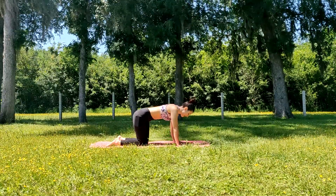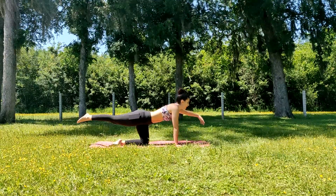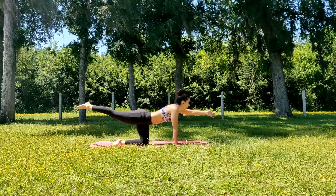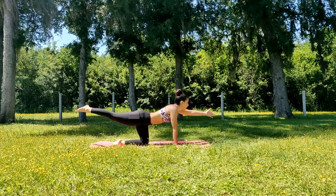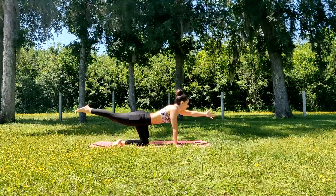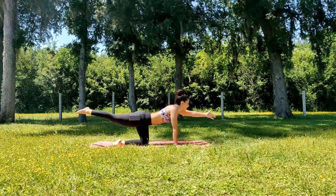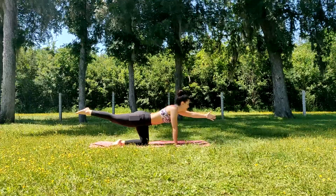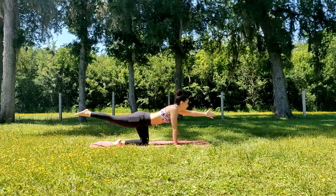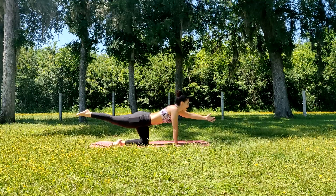We'll try the other side for another five breaths. Right leg comes behind you, left arm in front. Take a nice deep inhale through the nose and exhale for five breath cycles, then slowly come back down.